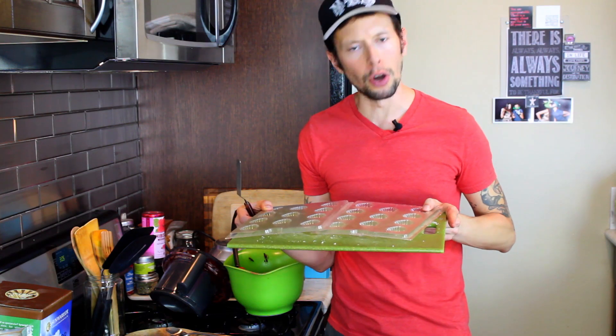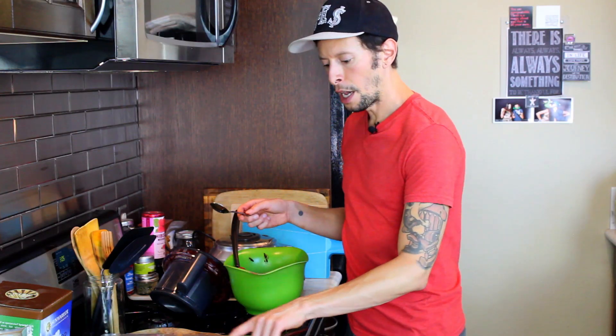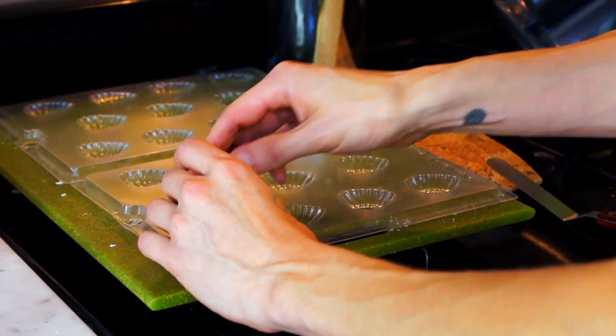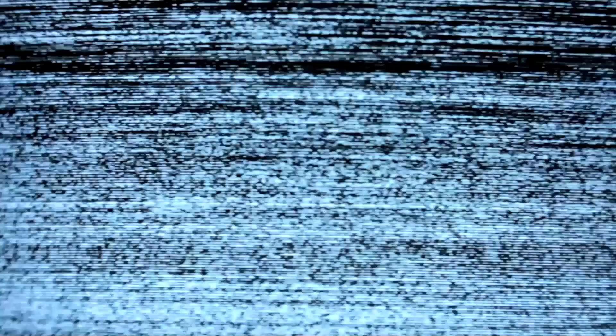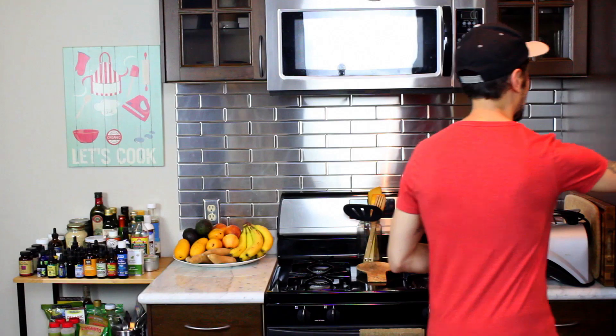For this next step, get some chocolate molds and go crazy. Use a spoon to fill each one of the molds, then use a handy offset spatula to smooth it out and make it pretty. Then toss these babies in the freezer.